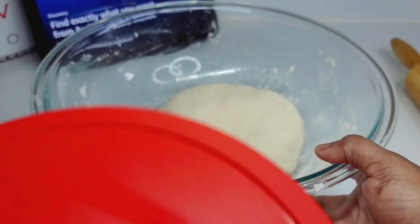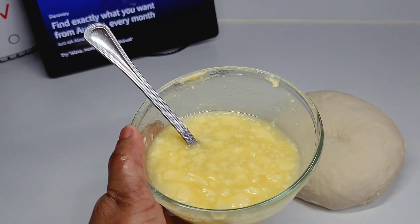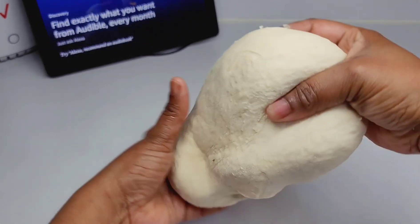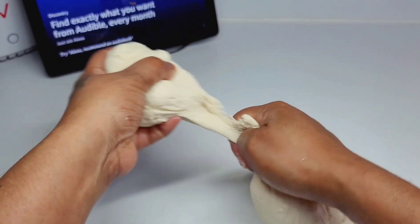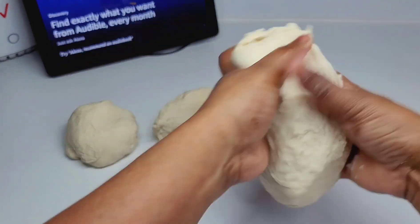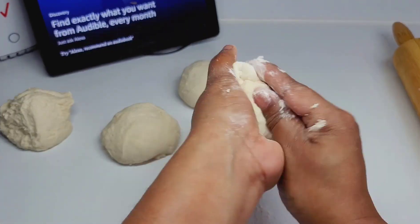After about 15 minutes we'll start the next process. You'll need a rolling pin, and I combined my oil and shortening together. Next we will separate the dough into five or six equal parts — it all depends on how big or small you want your rotis. I'll separate mine into five equal parts, form little dough balls, and then we will start oiling the roti.